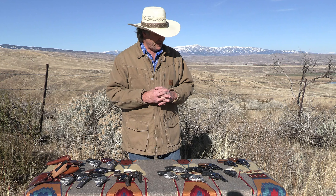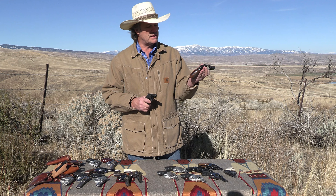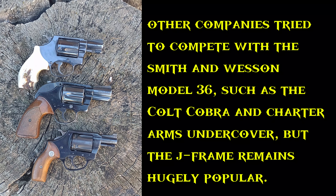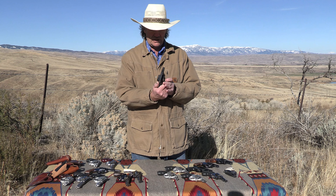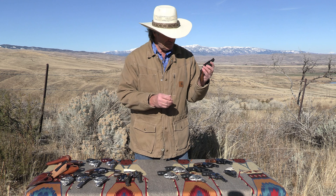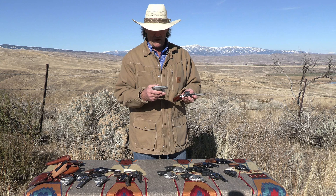The J-Frame has been competed with by other companies. Colt competed with their D-Frame, which started as the Detective Special — a six-shot, but quite a bit larger than the J-Frame as you can see. The J-Frame being five-shot is just more compact and easier to carry. This Cobra from Charter Arms pretty much mirrored the size of the J-Frame, though the action was different. Charter Arms still makes guns today but it's a different company than the original. And of course Taurus and others are building spin-offs from the idea.